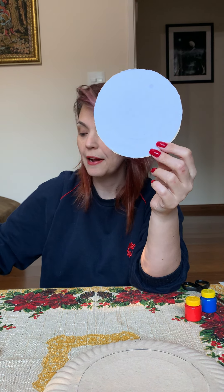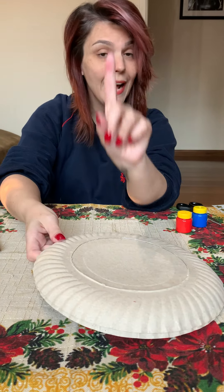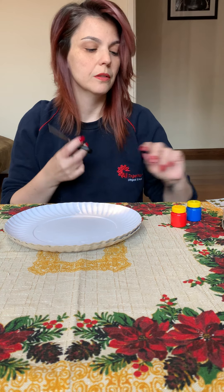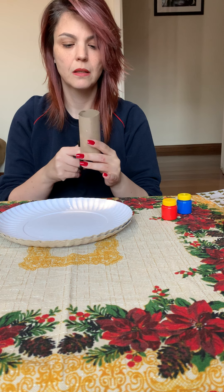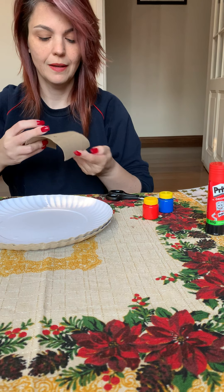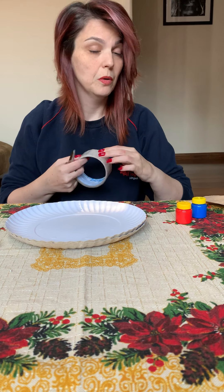And here I have the Wonder Woman symbol that I will glue here. First of all, we need to have our handle to hold our shield. So here I have a toilet paper roll — I will open it and cut a piece to make the handle. Like this, so I have tape and I will glue with the tape.